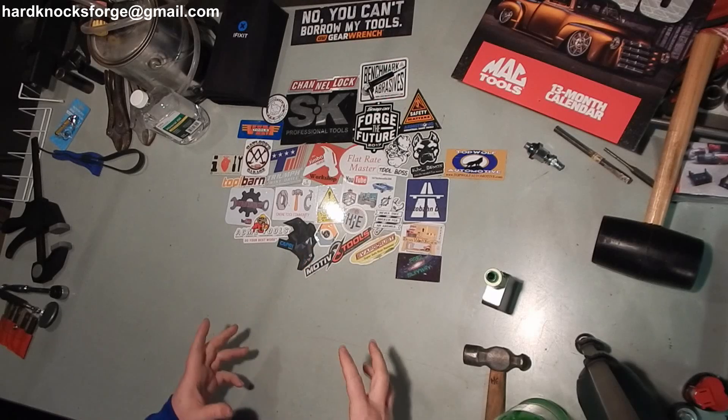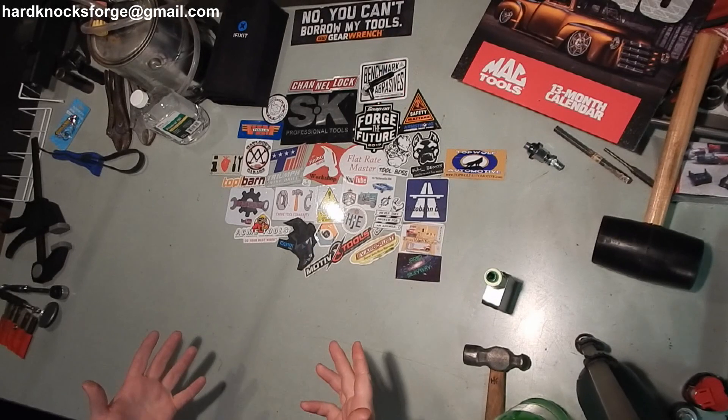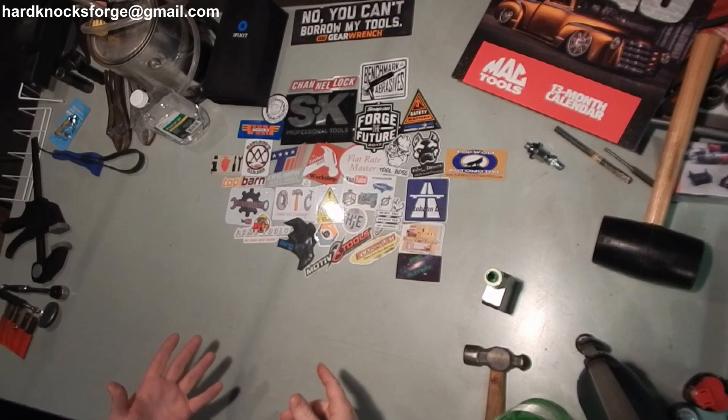Alright fellas, got a little Amazon tool haul here. Picked up one little item at the Dollar Tree. A surprise secret Santa present showed up in the mail. And a little mail call.